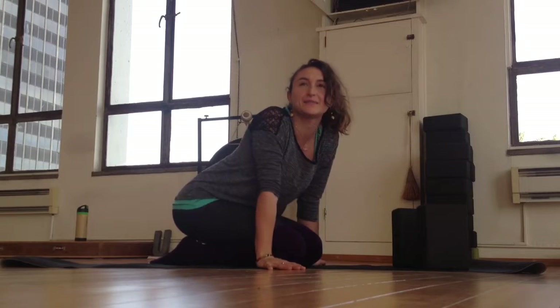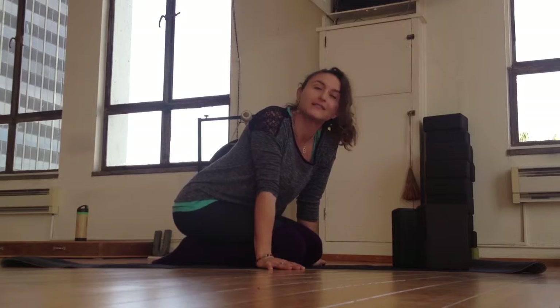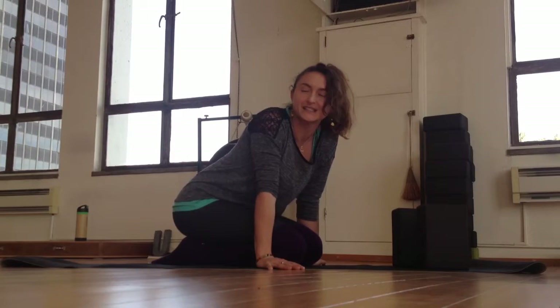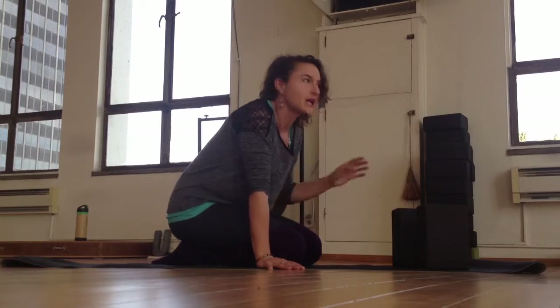Hey Yogis, I'm coming to you from the beautiful U Studio Yoga in the Miracle Mile in Los Angeles. I'm about to teach class and I'm super excited about it.